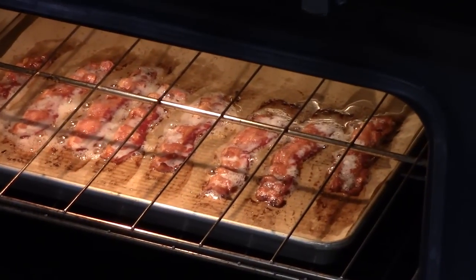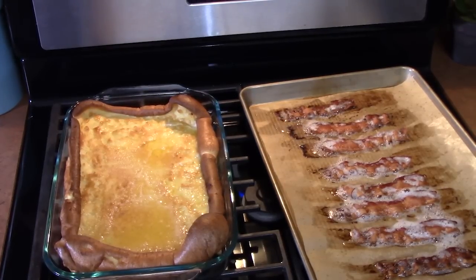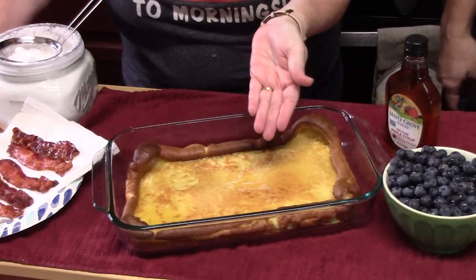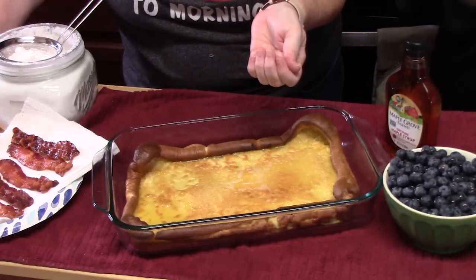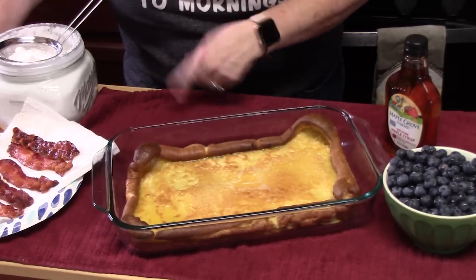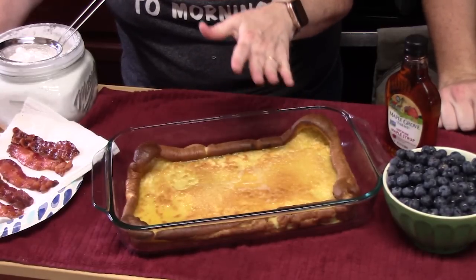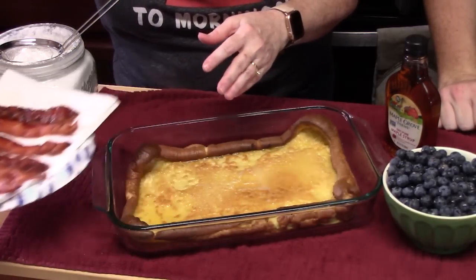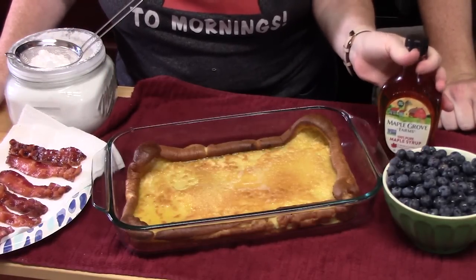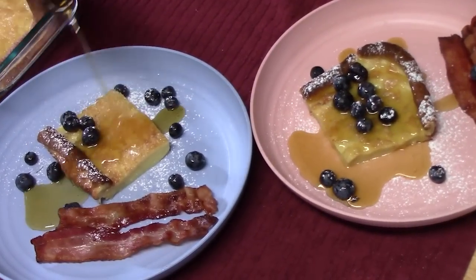Let me get you closer to that bacon — we're going to pull that out also. I'm going to show you how we're going to serve this up. We've got our breakfast spread right here — that is our Dutch baby, our pancake of many names, the German pancake, the fluffy pancake. Really simple and easy to put together. Our bacon got done at the same time. I've got some powdered sugar, some maple syrup, and then some fresh blueberries. We're going to plate this up and Joseph and I are going to give it a try.